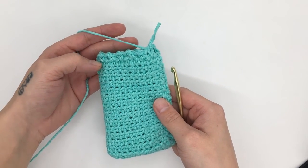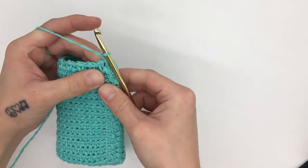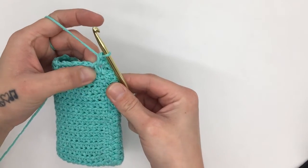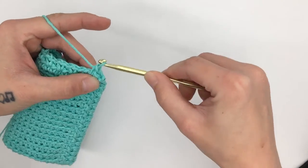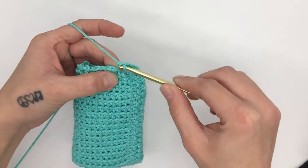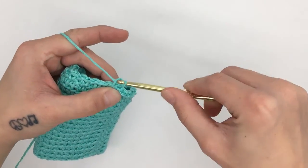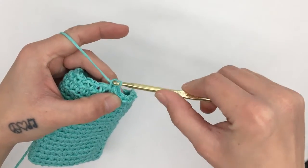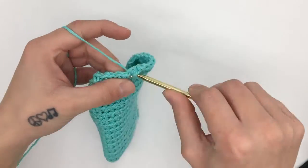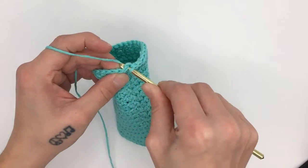For round 17, start with a chain one, which does not count as a stitch, and single crochet into the same first stitch. Then single crochet around the next chain one space, single crochet into the next stitch, single crochet around the next chain one space — and that is what we are going to do all the way around: single crochet into every single crochet and single crochet around every chain one space. When you've made it all the way around, slip stitch into the top of the beginning single crochet of the round.